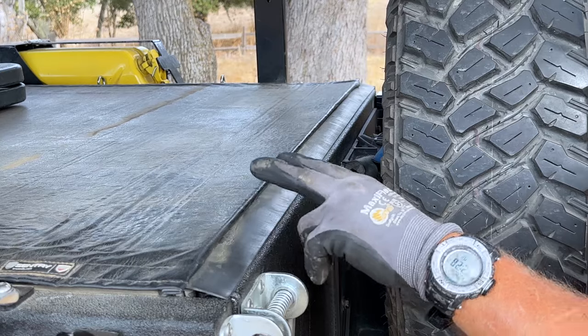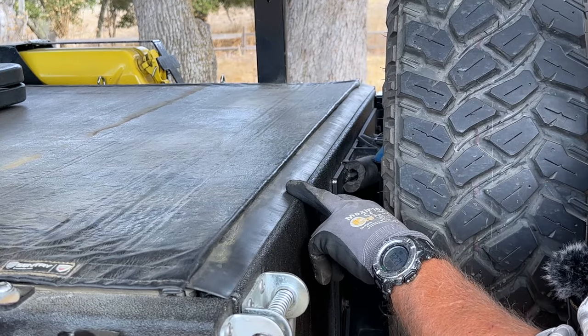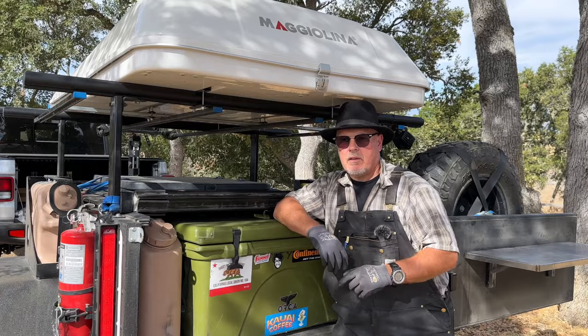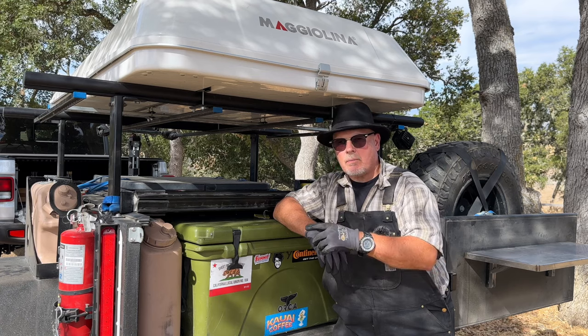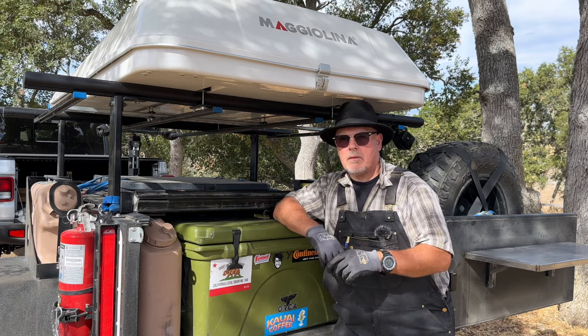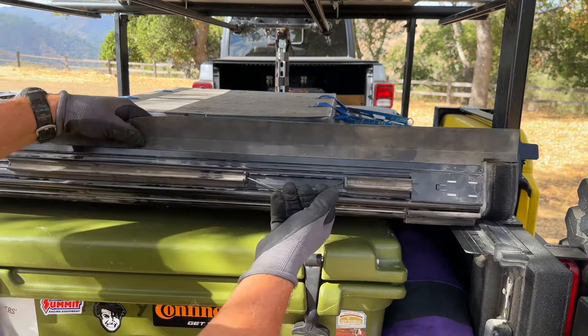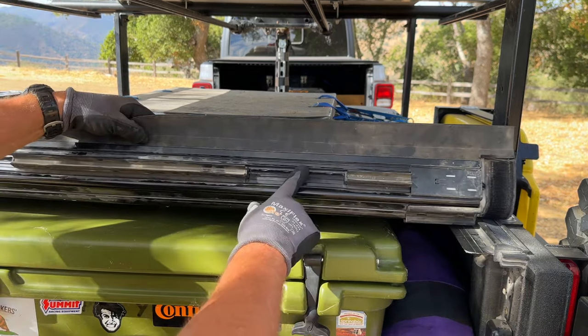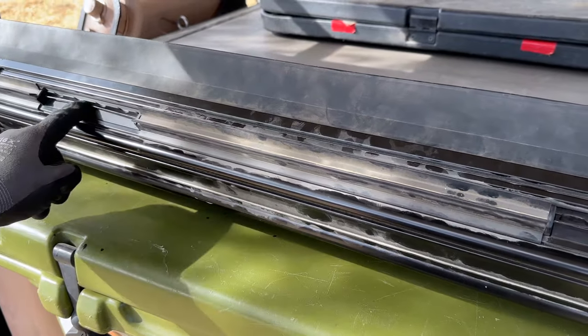This weatherstrip seals the cover to the tailgate and along with others does a bang-up job of keeping water out. Dust, on the other hand, has a knack for finding its way in, like an uninvited guest crashing your party after a hard day on the trail. This cover opens by reaching under and pulling the release cable — there's one on either side.